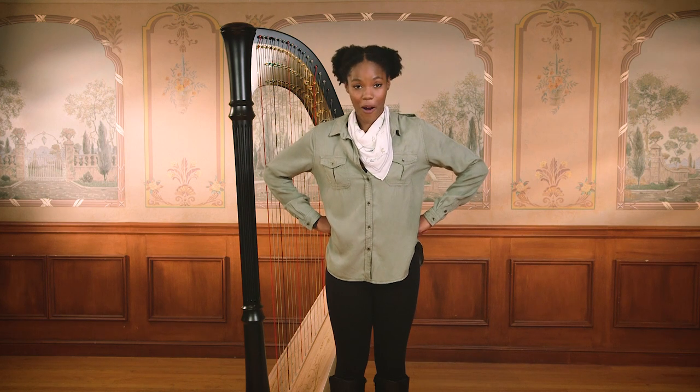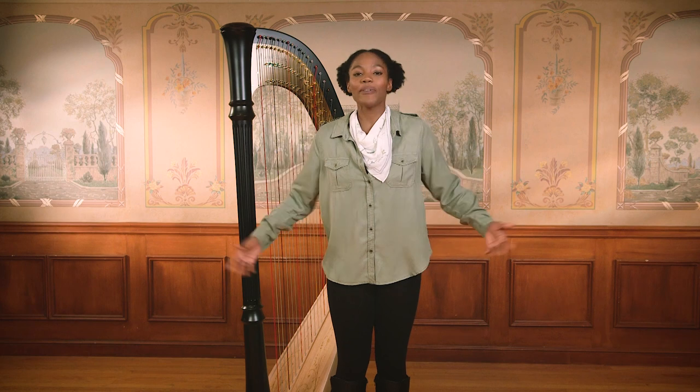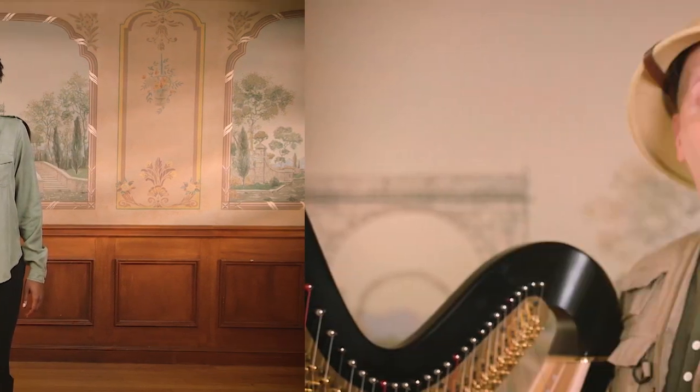Did you know that the harp is one of the oldest instruments in the world? The harp is over 5,000 years old. Wow, that's really old. Harps are even older than the Gizmodoodle!